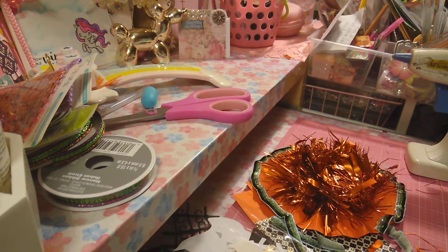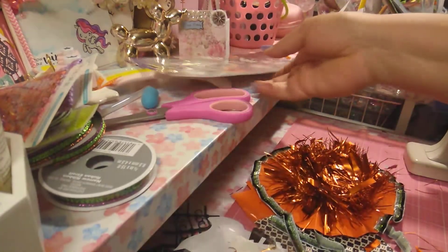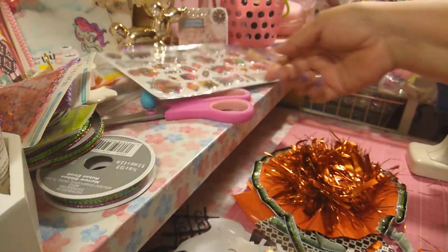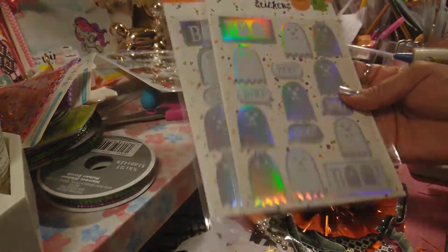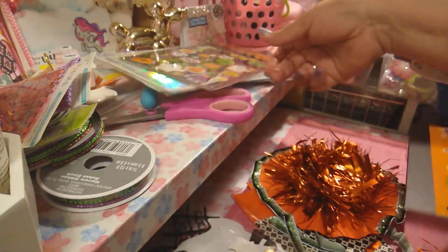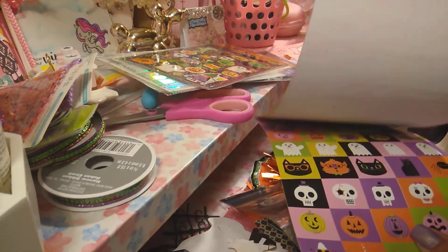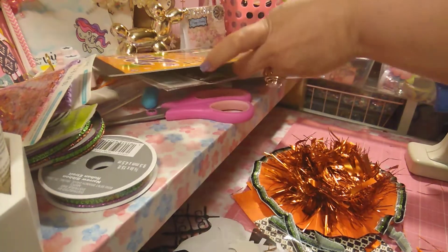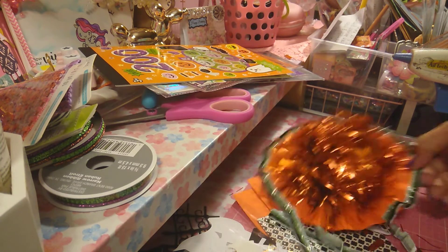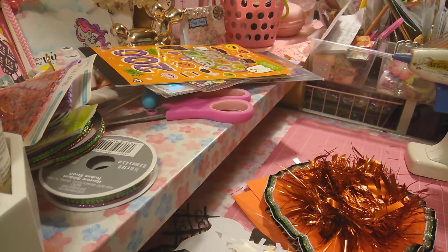I also have some stickers — some that I got from Dollar Tree and also let me go ahead and grab that. I have this one that I picked out at Dollar Tree, and then these from Target. I think I might use one of those. Here's another one and the book that I picked out. So I have a couple of options of what I can use. That's about it that I'm going to share for now — I do want her to be surprised.